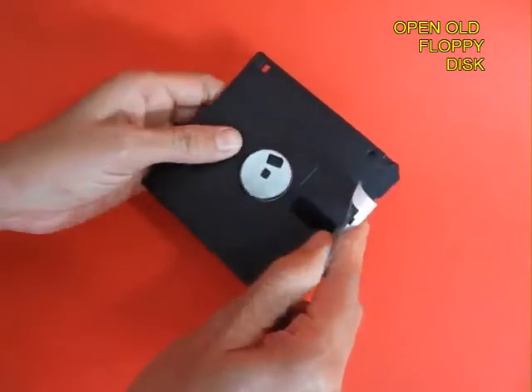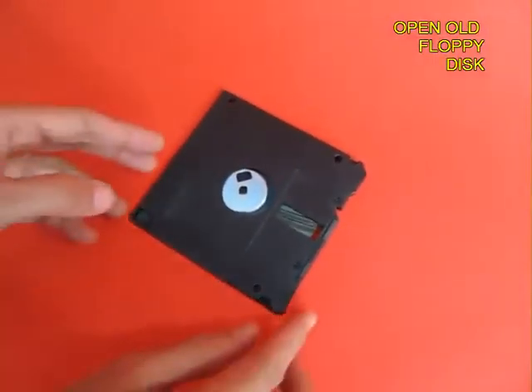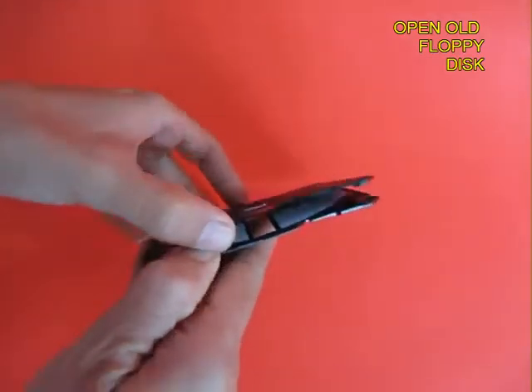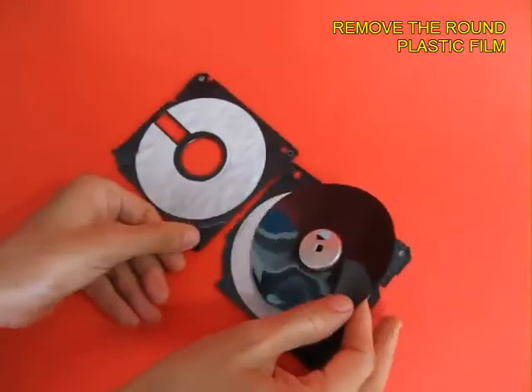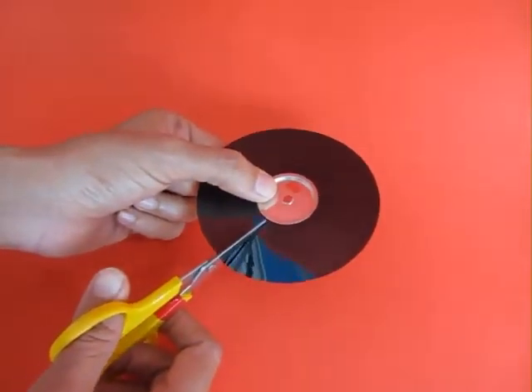Pull it apart and spread it out. You will see two plastic layers — pry the layers out, and in the center of both these layers you will see an x-ray-like circular disk. This is where the data is stored. There is an aluminum disk in the middle.